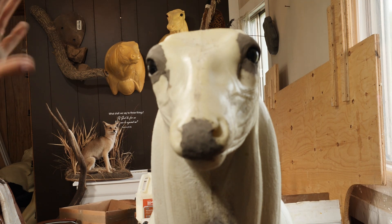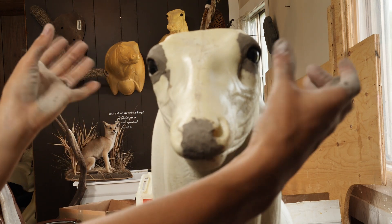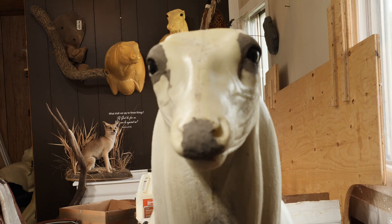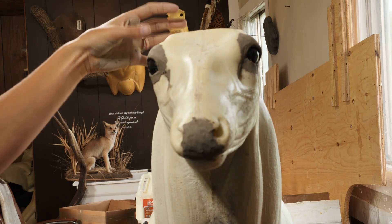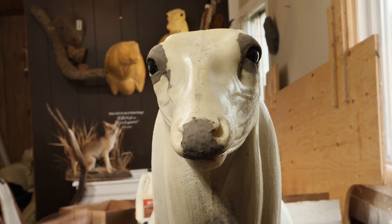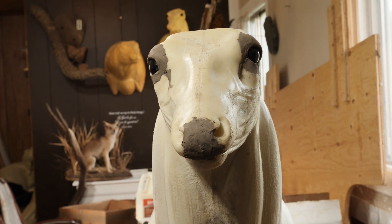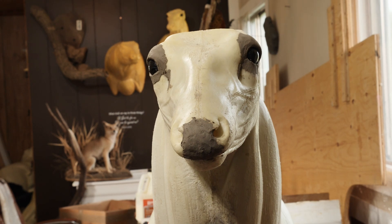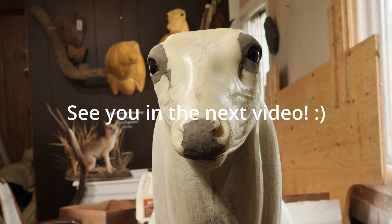If this deer had an ear-back or slightly listening ears, I would be doing more with the ear butts. But because this deer is going to be looking alert, and the ear liners I have are made to sit looking alert and forward — they're actually contoured to the mannequin — I don't have to do a lot of prep work. I already oiled the cape, so I'm going to go ahead and stretch it now using some pipes. Nothing about this is fancy — this is stuff you can do at home using things you've got at home.